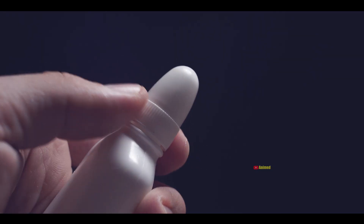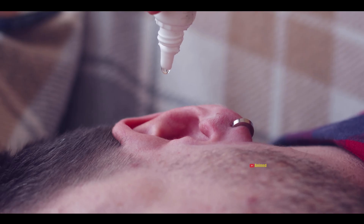After Myringotomy, antibiotic drops are given for a few days to prevent infection. Additionally, mild pain or discomfort in the ear for 2 to 3 days is a common symptom after the procedure.